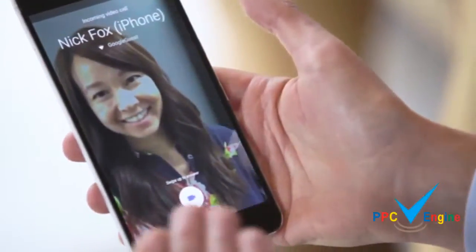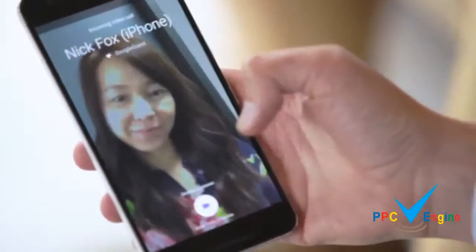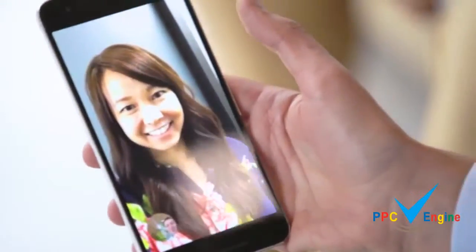This is Duo. The first thing you can see is a feature called Knock Knock, where you can see Crystal calling me before I even answer. I can easily swipe up to answer and right there I'm in the call — Crystal said hi.